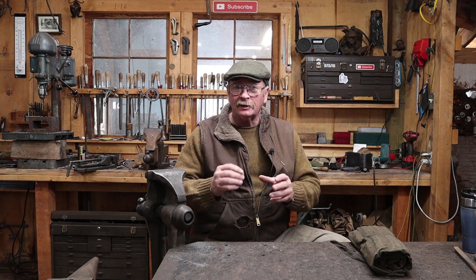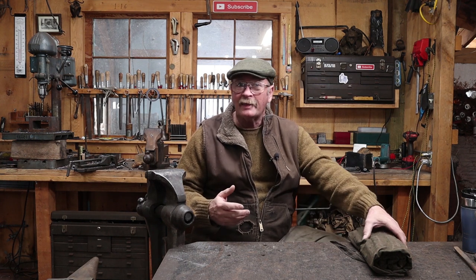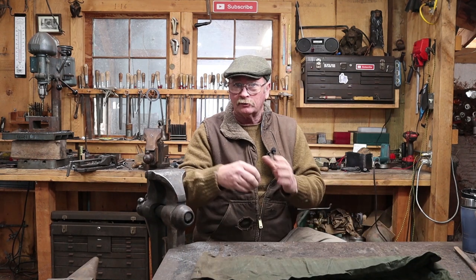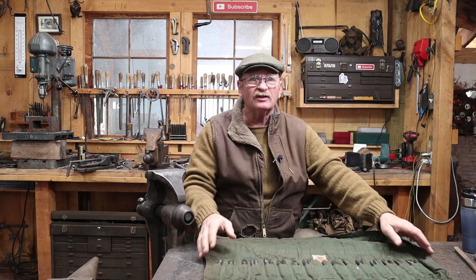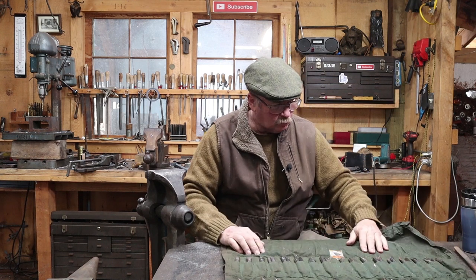Frequently when I'm doing more fine detail work — light chasing, chiseling, trying to create interesting things on a piece of material — I do it under the treadle hammer, and I often do it with hand-held tools. I have a stop on the treadle hammer so I don't squish my fingers if the tool kicks out, so it's safe to work by hand that way. I have this tool roll here that is just full of those types of tools.